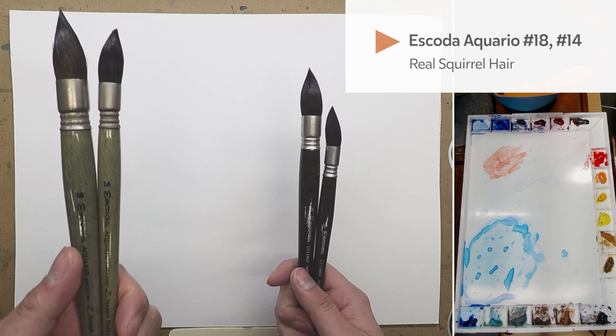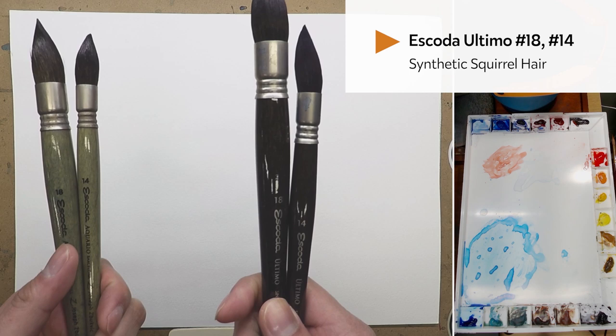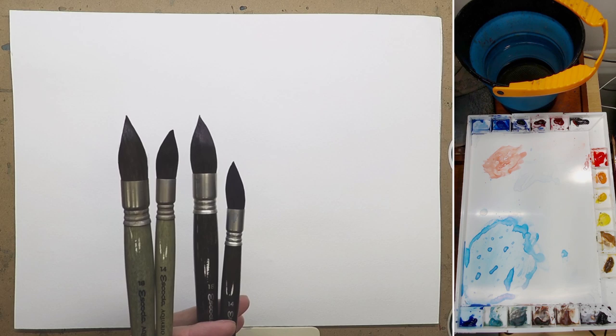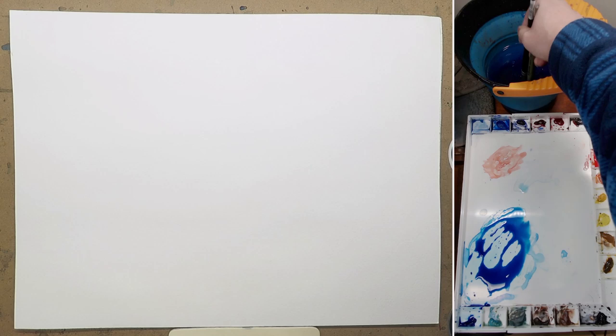Let's compare the mop brush first. Here we have a real squirrel hair brush — they are Escoda Aquario, from the Joseph's Bookfish set. And these two are Escoda Altimo, the synthetic squirrel hair brush. They look very, very similar and they actually perform very similarly as well. I'm going to do a little test. I'm going to mix a color — Mission Gold Cerulean Blue — and hold both brushes like chopsticks so I can dip them both into the bucket and the paint, so they get almost equal amounts of paint.